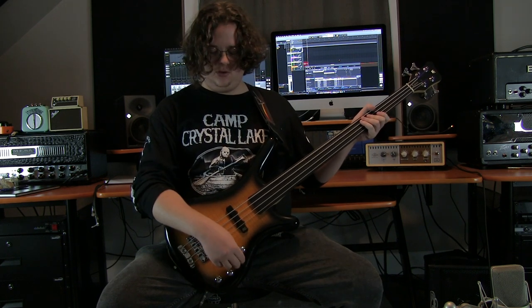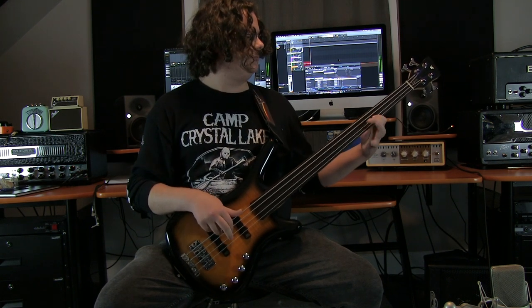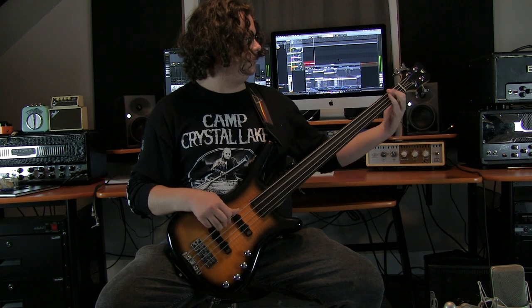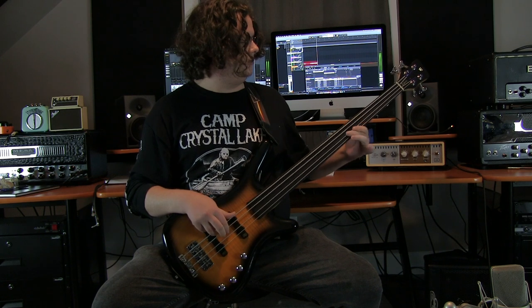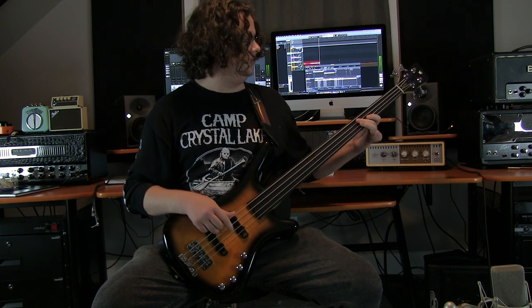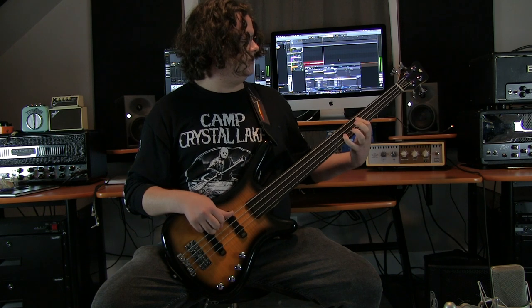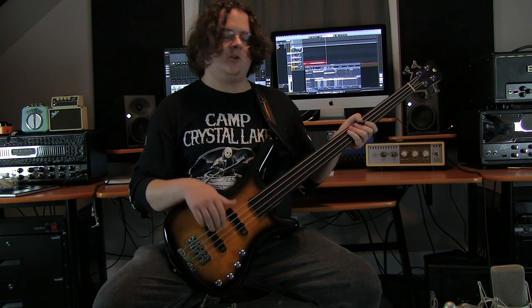Now we're going to blend them. And we'll go all the way to that bridge pickup for that good old Jaco tone.